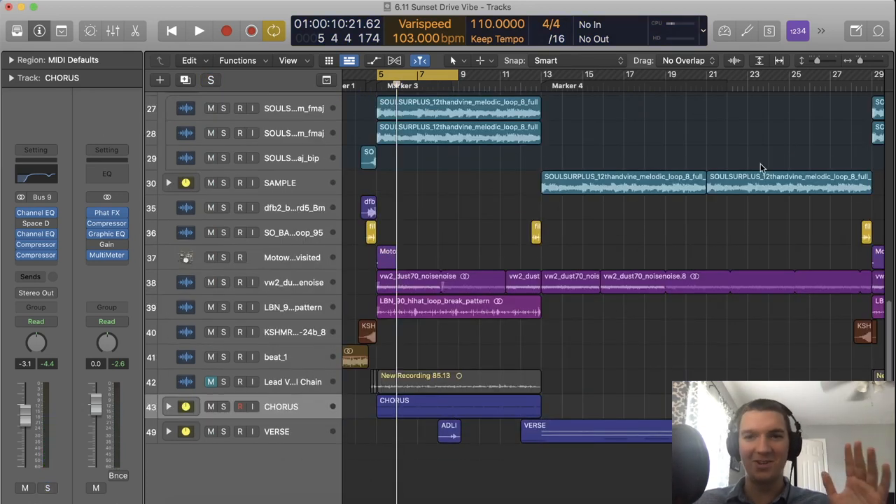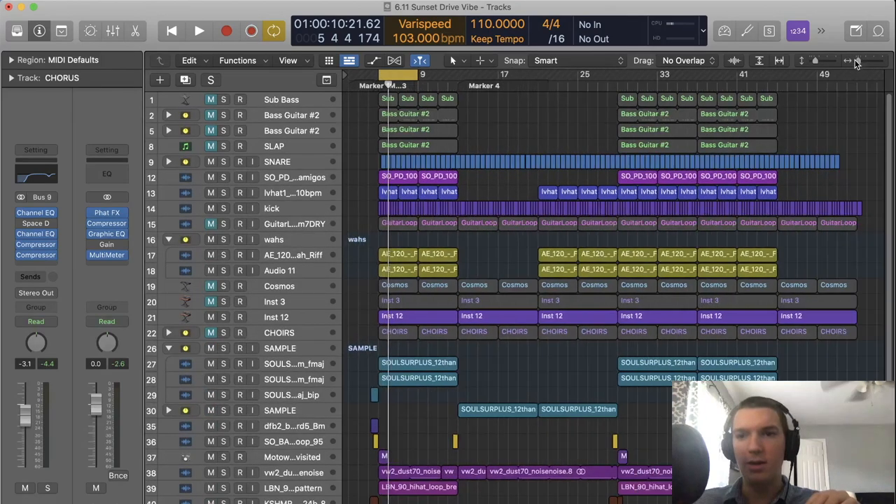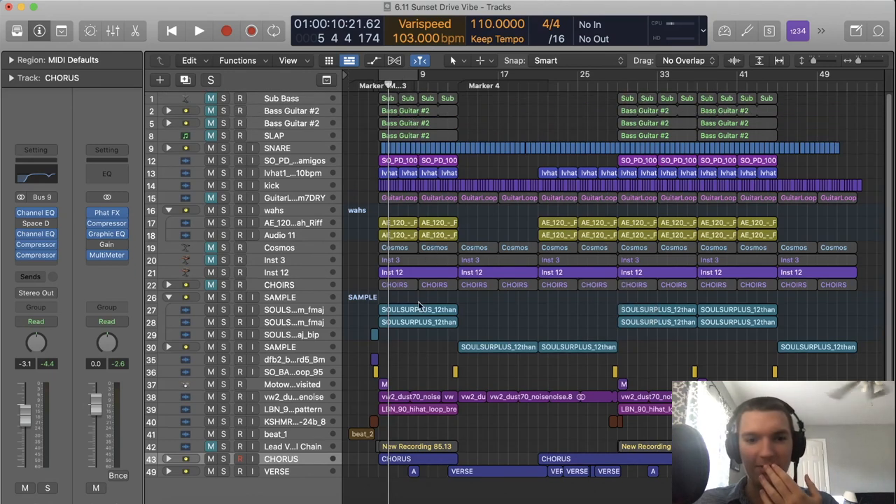Now let's talk about the arrangement of the song. The song is actually pretty short — it consists of a chorus, a verse, a pre-chorus, two more choruses, an outro, and an intro. I made this song with the intent of grabbing people's attention, especially on platforms like TikTok. In terms of arrangement, I really wanted it to pop — short intro, short outro, get straight to the chorus, then give two choruses at the end to make its point heard.